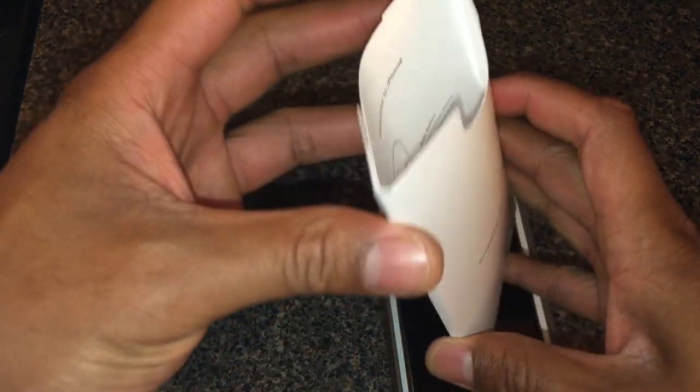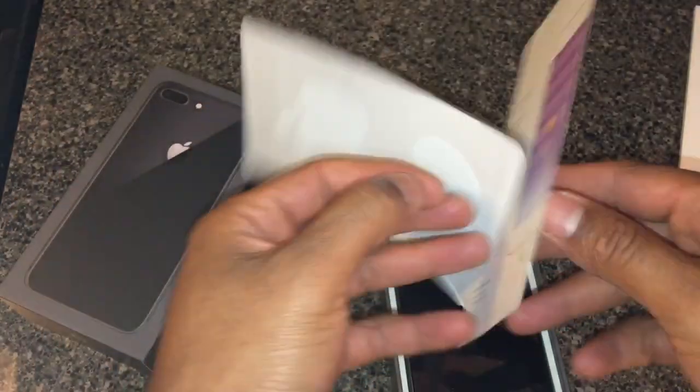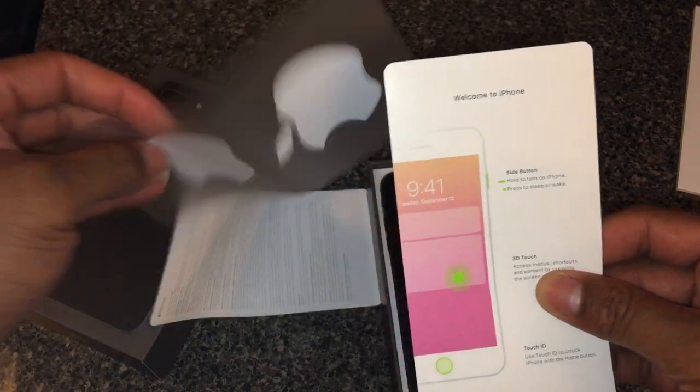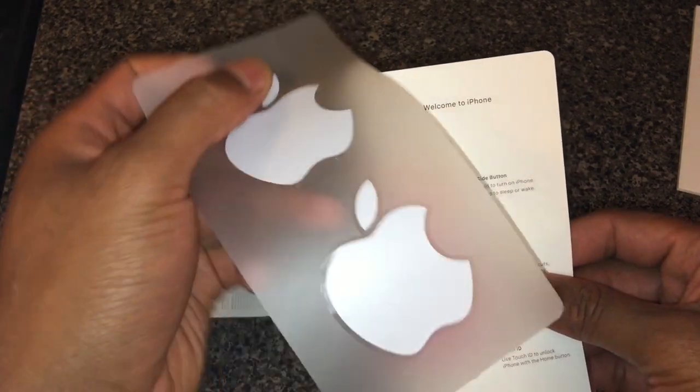Alright, so in here — I don't know what's in here — oh, some instructions of some sort. It's just basic instructions. If you know Apple, they just keep everything simple. And I don't know why they give these Apple stickers — I never put them on anything, but maybe I'll put them on the back of someone's car or something.